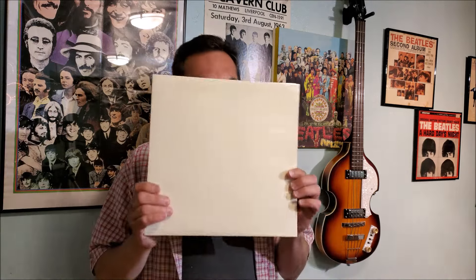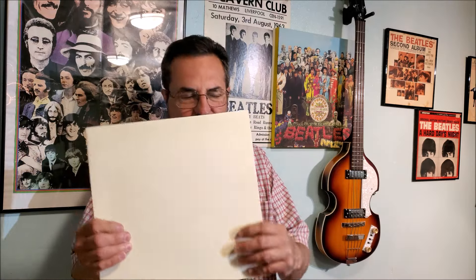Do I really have to hold up the album cover? It's the White Album — a blank white cover that says 'The Beatles' embossed in white on the cover. This is a pretty interesting comparison. I have three U.S. pressings.